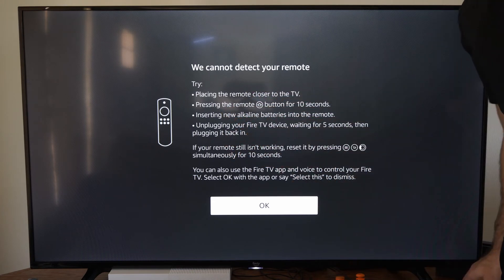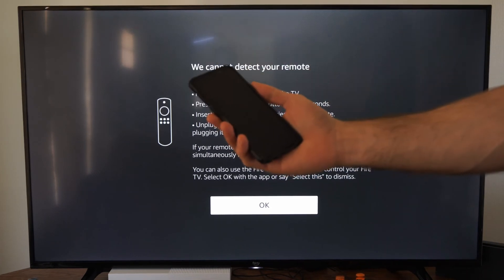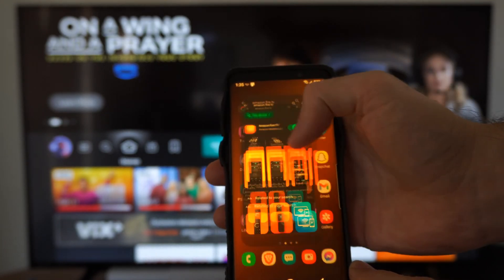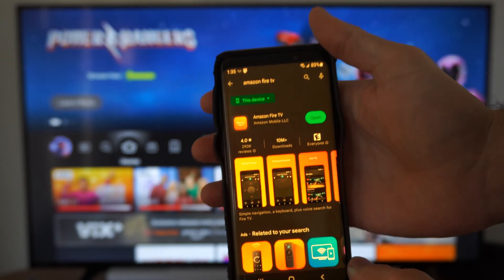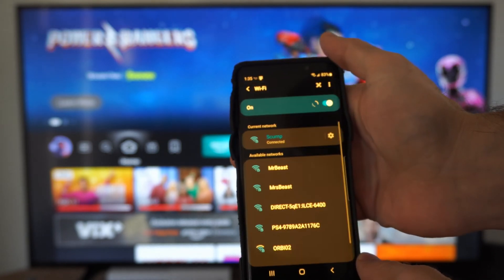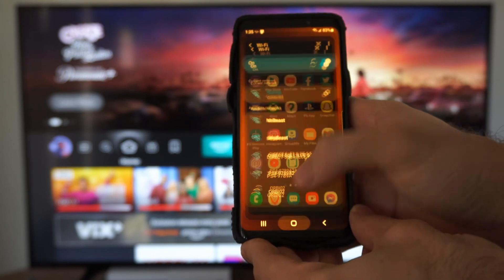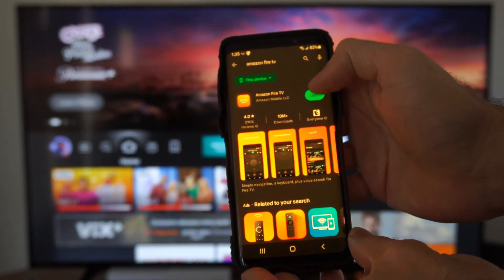Sometimes it's really picky and you want to go ahead and use the Amazon Fire TV app on your phone. On your phone, go to the Google Play Store or the Apple Store and get this application — it's called Amazon Fire TV. Install that and open it up and scroll down from the top. Make sure you're connected to the same Wi-Fi as your Amazon Fire Stick or Fire TV.